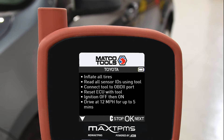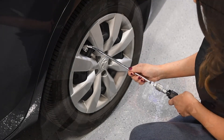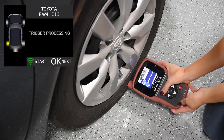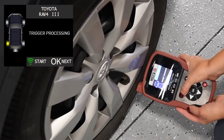The ReLearn procedure varies depending on the manufacturer. First, inflate all tires to the proper inflation. Using your MAX TPMS tool, read all sensor ID information. The tool will display the sensor ID, PSI, frequency, battery life, and temperature.